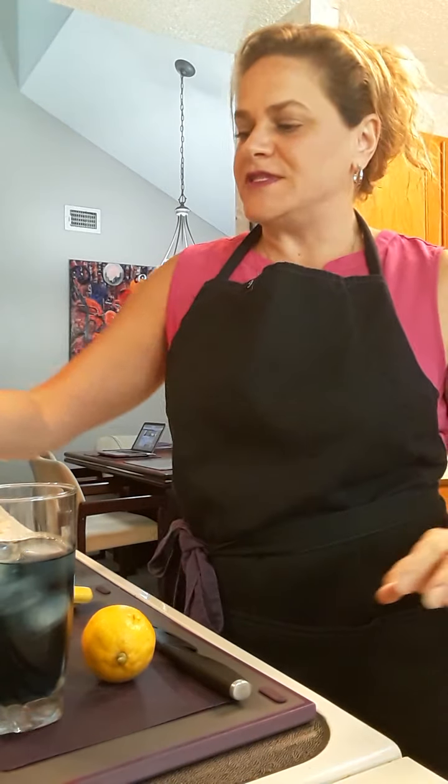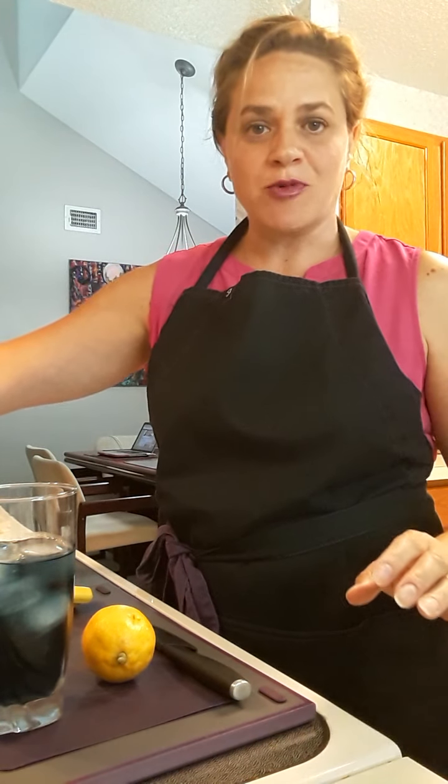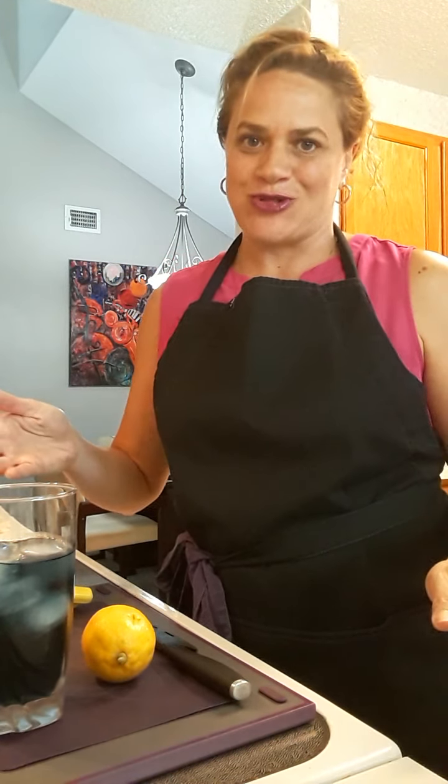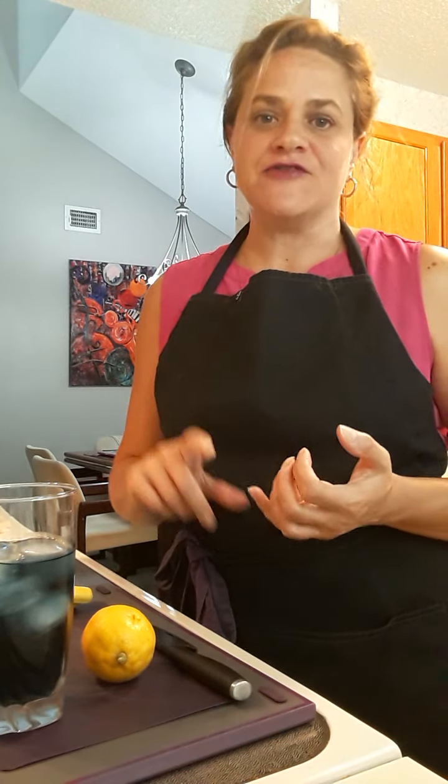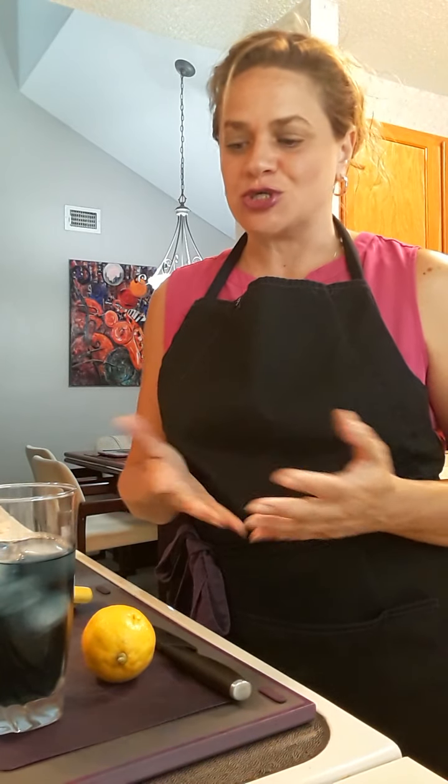The tea tastes a little bit like grape Kool-Aid, so it's a great drink for the kids in the summer, but it doesn't have any of the additives, the junk, the dyes, the sugar — you control that. It doesn't have any sugar in it.